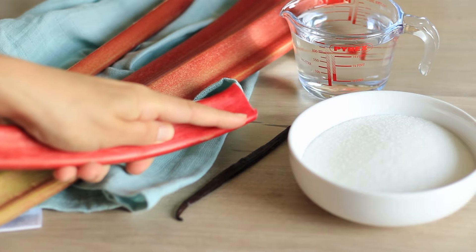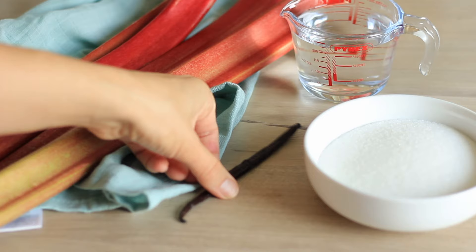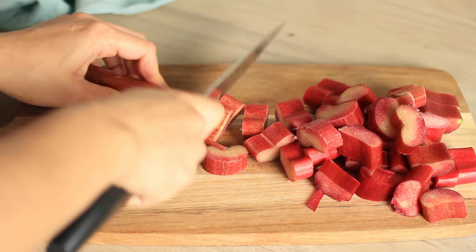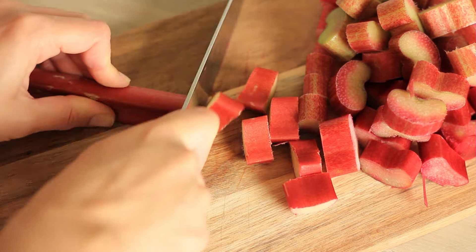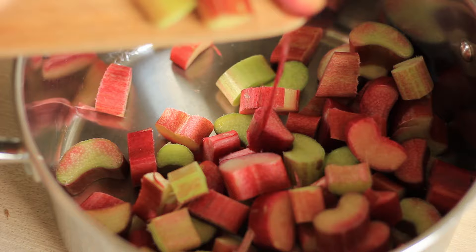For this recipe you will need some fresh rhubarb, sugar, one vanilla pod, and some water. First, you want to start by chopping the rhubarb into medium pieces and add them to a medium pot.